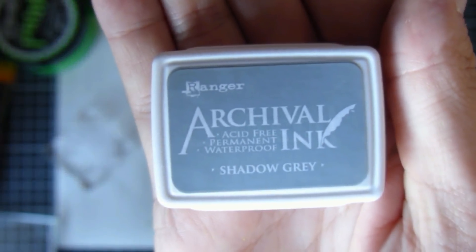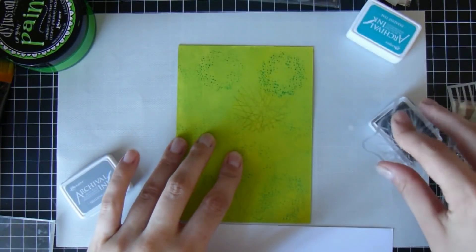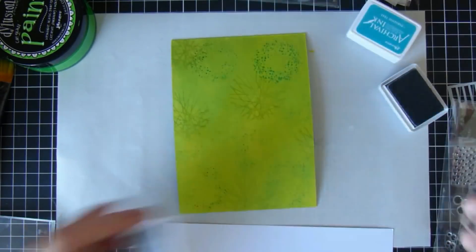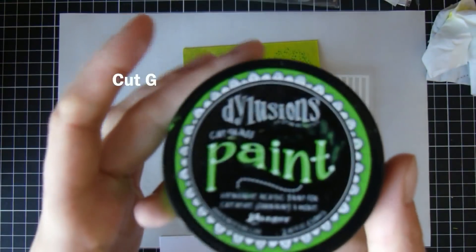Then I'm going to get the gray one, which is Shadow Gray, and I'm just going to use the same thing with a different stamp. This one I just stamped straight on without stamping off, and this just gives it a little bit of interest in the background so it's not quite so straightforward.